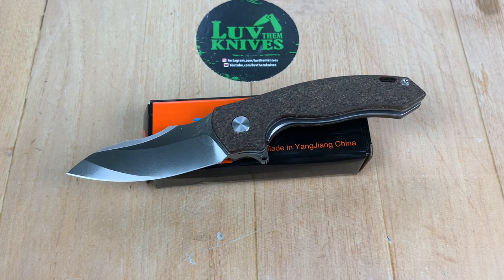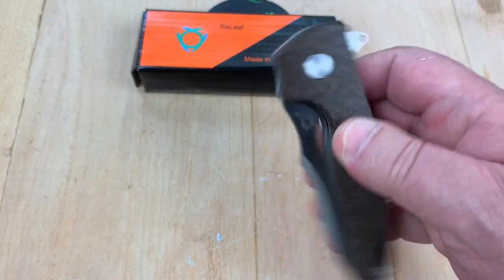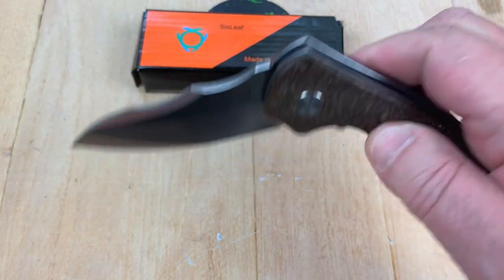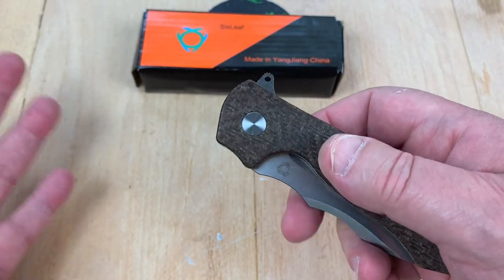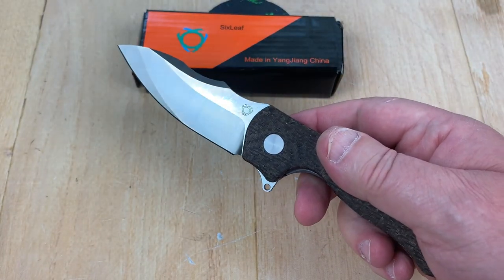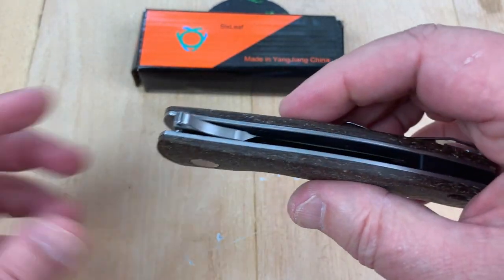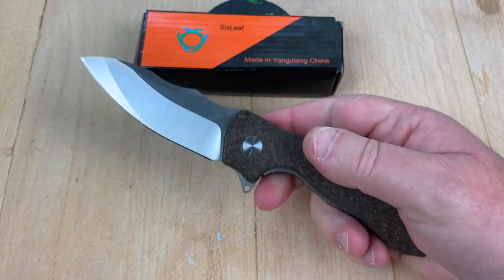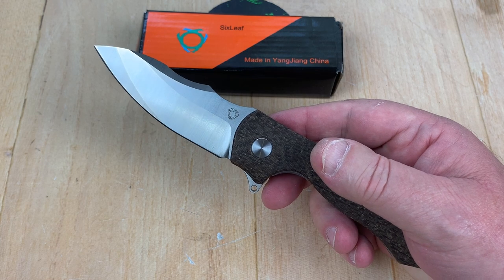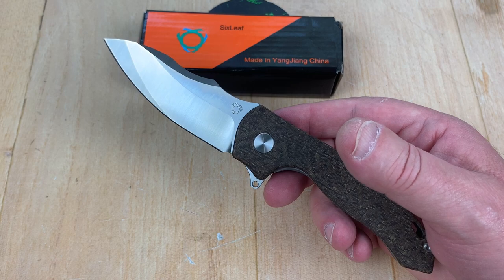Well, baby, you want to go down the budget knife trail? It seems like that's all I'm doing lately. I need to get me about a $5,000 knife to do that on my channel just so I can save my reputation. But instead, I'm playing around with these garbage knives. I get a drive-by commenter every once in a while saying I've never even had the knife in my hand. It's funny how you can be so dismissive. If you haven't tried it, you don't know what the hell it is.